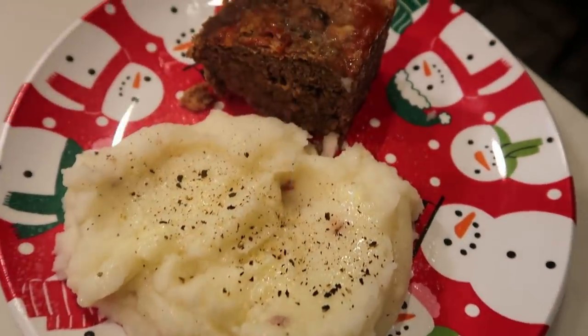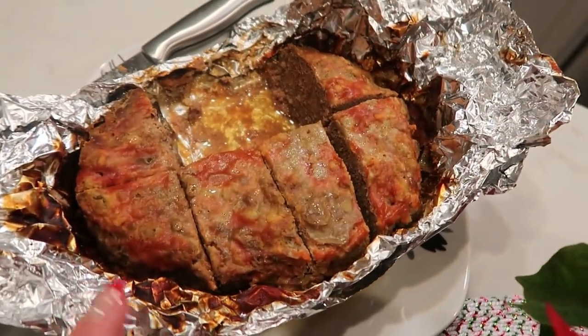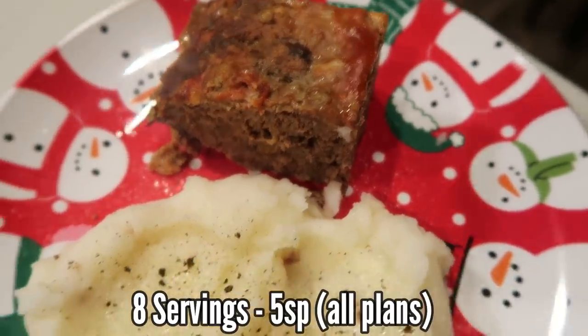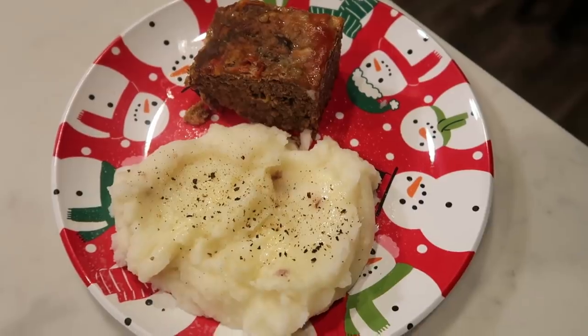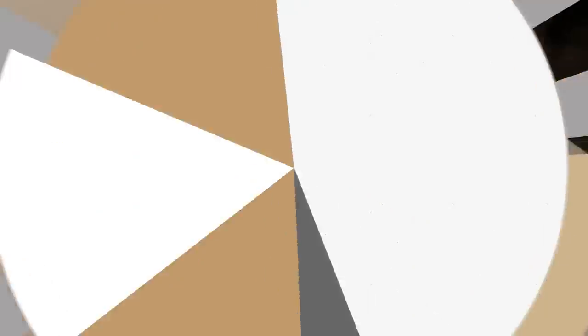All right, so here is the completed dinner. I went ahead and cut the meatloaf into eight pieces because it makes eight servings. This is one eighth of the meatloaf and that is only five smart points — it's quite a thick chunk. Then I have one serving of the Idahoan baby red potatoes, which are four smart points. So this is a nine smart point dinner.